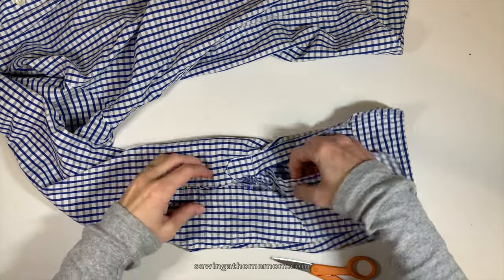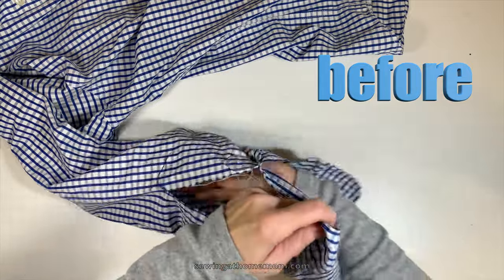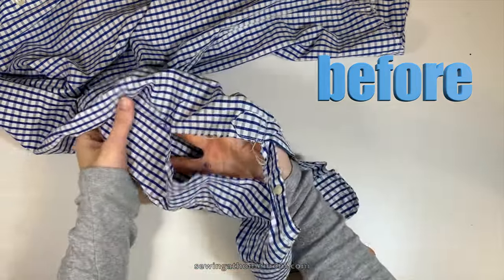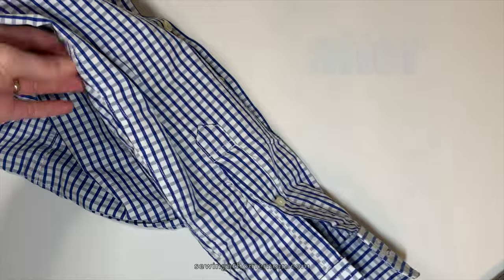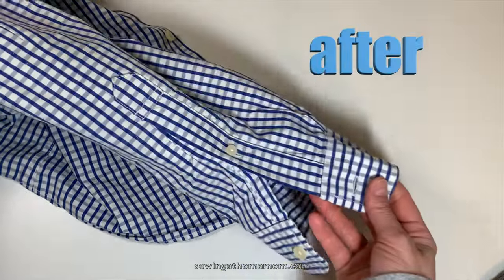Hello, welcome to my channel sewing at home mom.com. Today I would like to teach you how to fix a huge rip in a button-down shirt, a dress shirt. It's done almost invisibly — I think it's done very well.